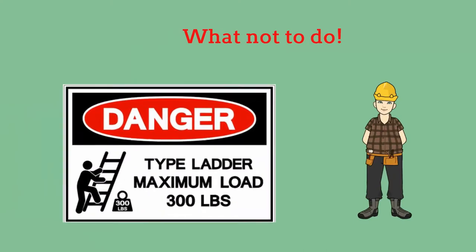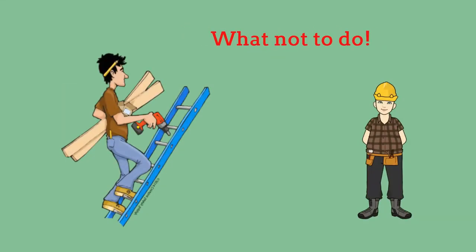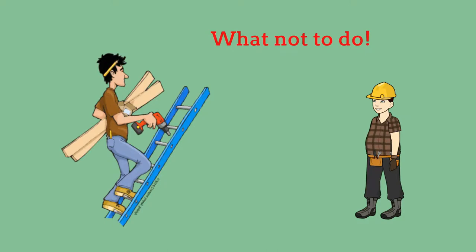Do not overload a ladder. Ladders have specific weight tolerances — remember to consider your body weight as well as the weight of tools or other items on the ladder. Do not carry tools or other objects when you climb or descend on a ladder. Carry tools in a tool belt or raise and lower items with a hand line.